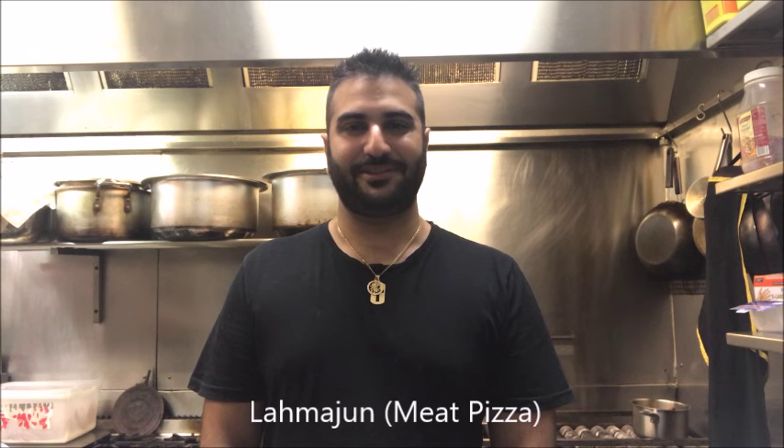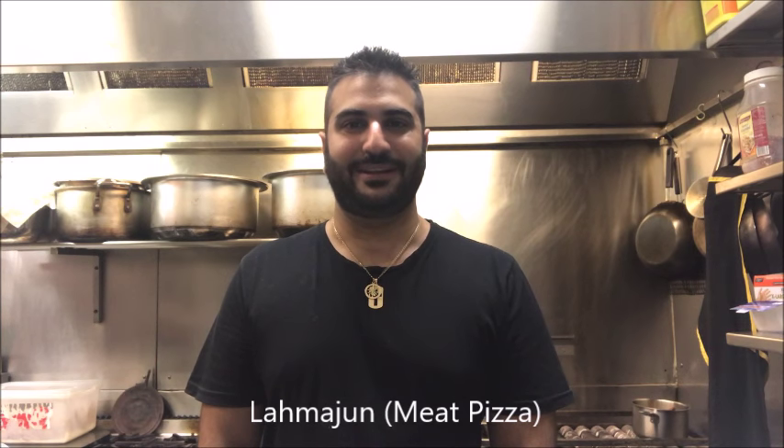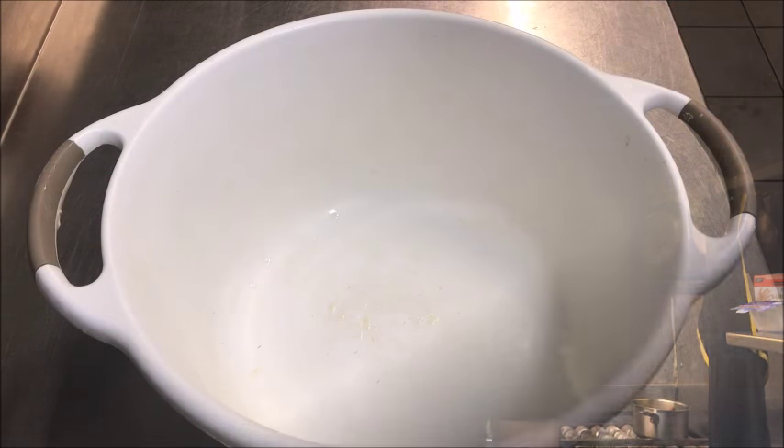Hey everybody, today on Henry's Hattus I'm going to show you how to make lahmajun. Basically this is a meat pizza that's very popular around the Middle East, especially in Armenia, Turkey and Lebanon. Let's get straight into it.